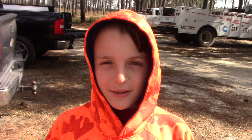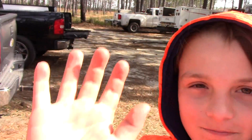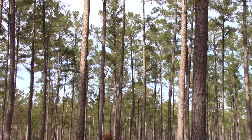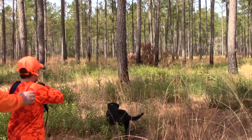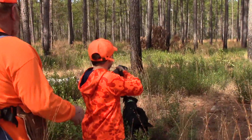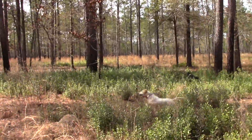We're here at the hunting place, and we're going to hunt some quail. Whoa! Get a bird! Take it! Good shot!